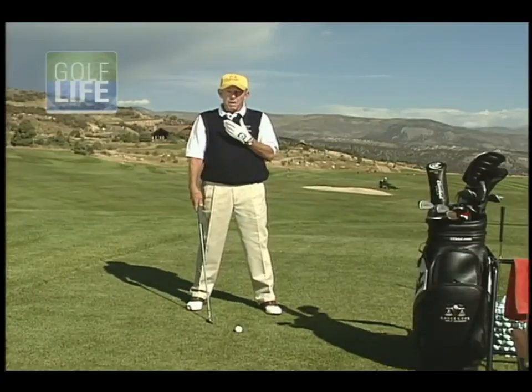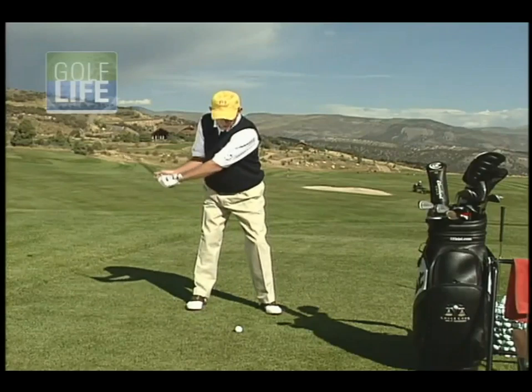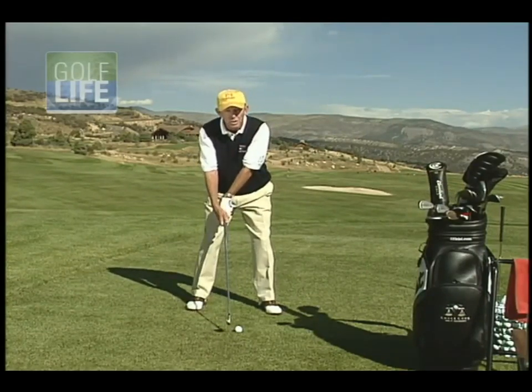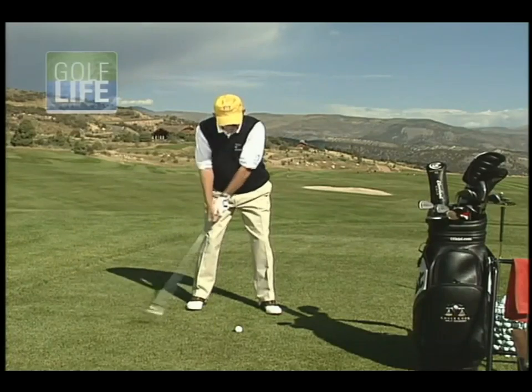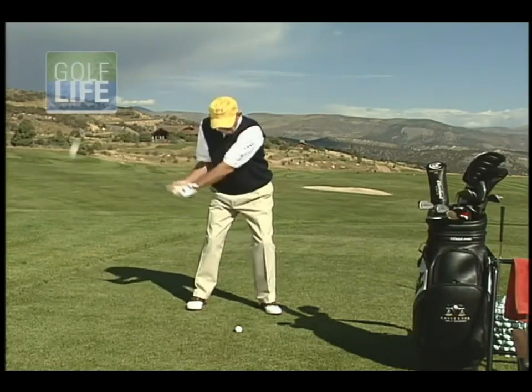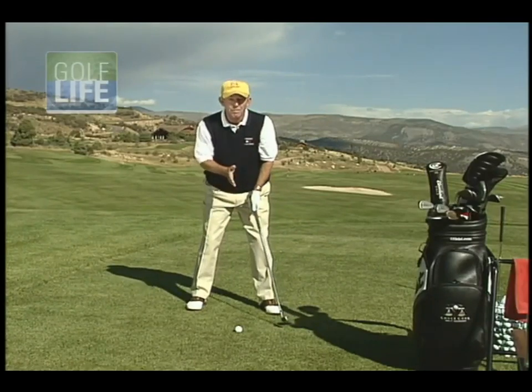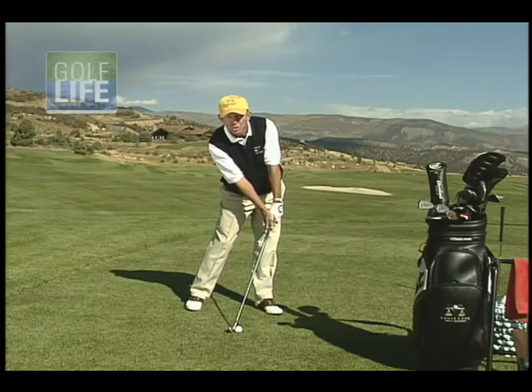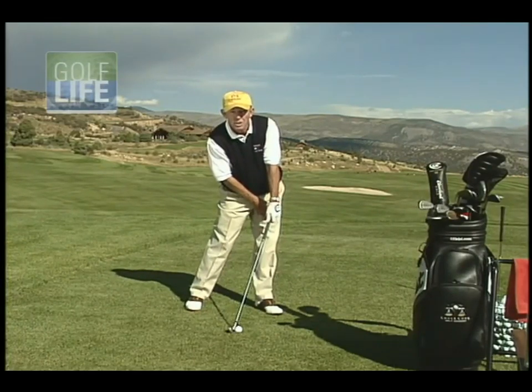Most average players, when they make contact with the ball, they come into the ball and their leading wrist is bent and their back wrist is flat, producing sort of a scooping, handsy action. And in order to accommodate that, their body is very, very square or facing the ball. And so what we want to do is we want to try and get you to get to this correct impact position.